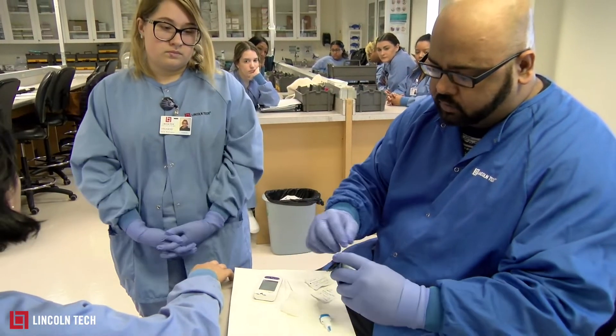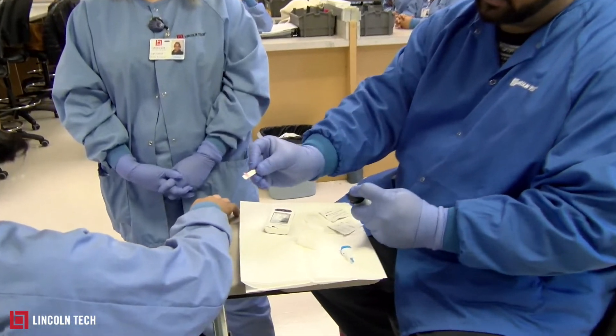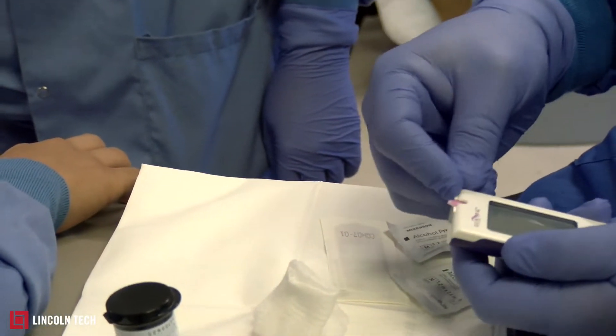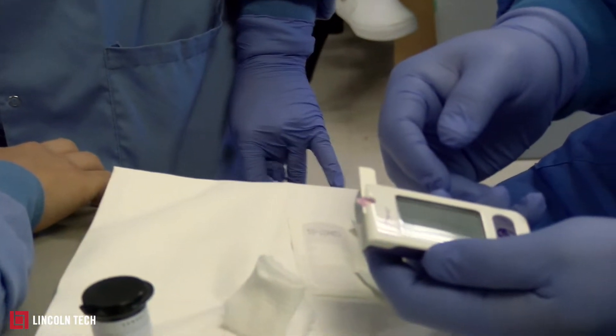I'll show you one of the strips. When you take one of the strips out, that's how it looks. You put this in the machine, and the machine will turn on automatically — you'll hear a beep.